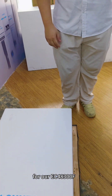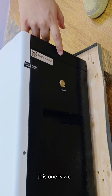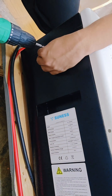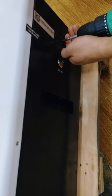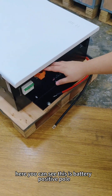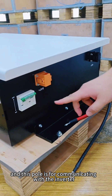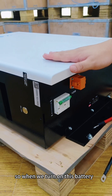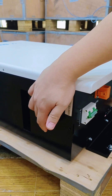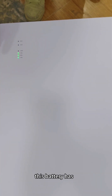For our EC48300, if we need to turn on this battery we need to take off this cover first. This is designed for the battery for more protection. After removing it, you can see the positive terminal and the negative terminal. This port is for communicating with the inverter, and this is the air breaker. To turn on the battery, we need to turn on the air breaker first and then turn the switch. This line will show how much capacity the battery has.